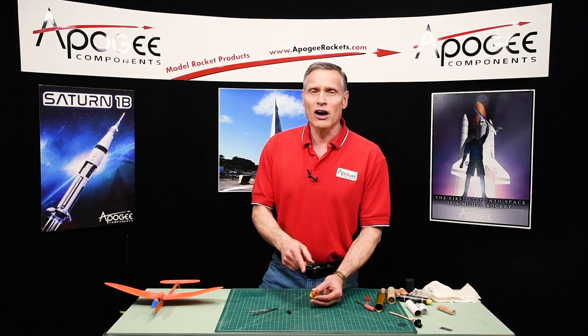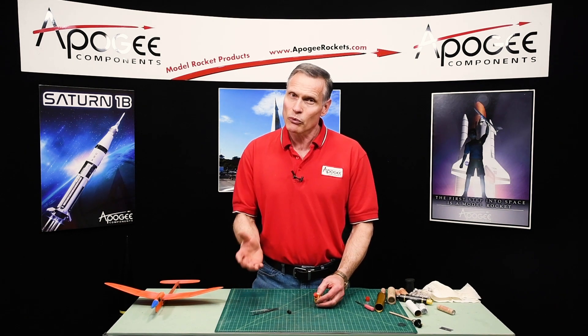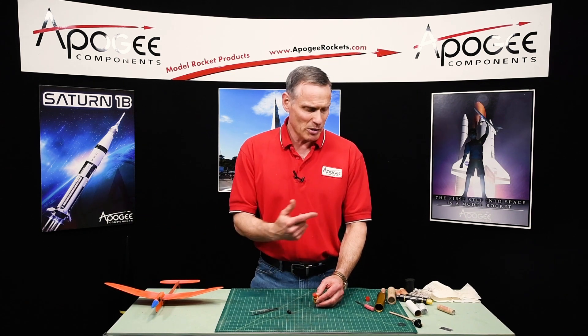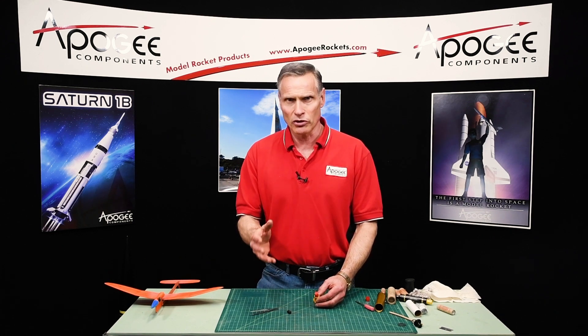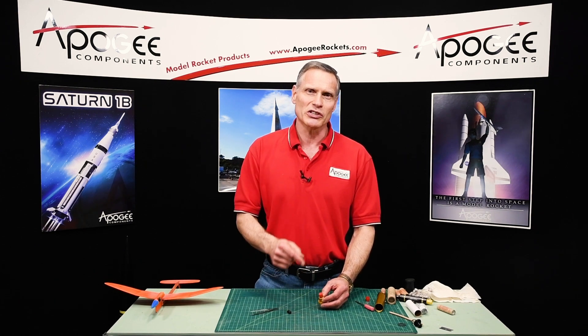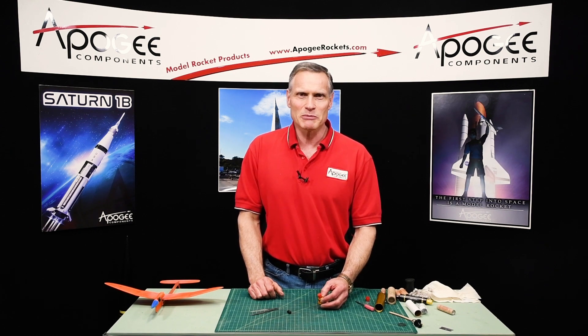So that is how you plug a motor. Again, we don't advise doing plugged motors — I'd rather you vent it out the outside — because we don't want to be playing with loose black powder, as that's typically something only adults should do. If you're under 18, don't do it at all. My name is Tim Van Milligan. You're watching the Apogee Rocketry Workshop. May the winds be light, may the skies be blue, and may all your rockets fly straight and true.